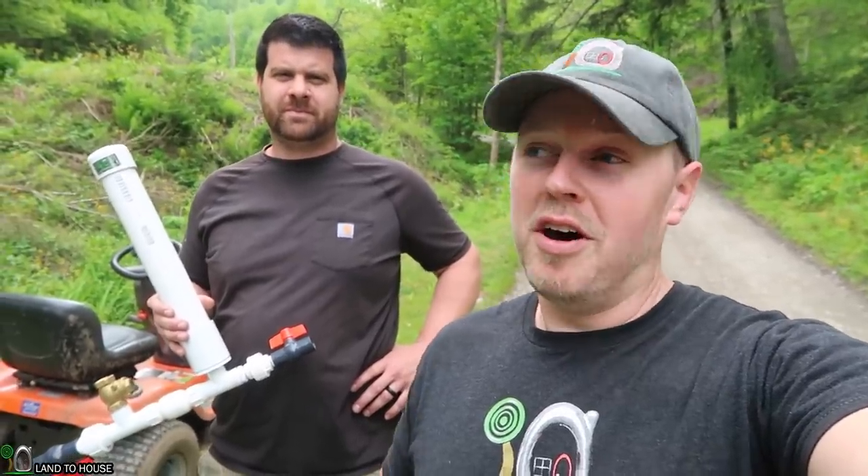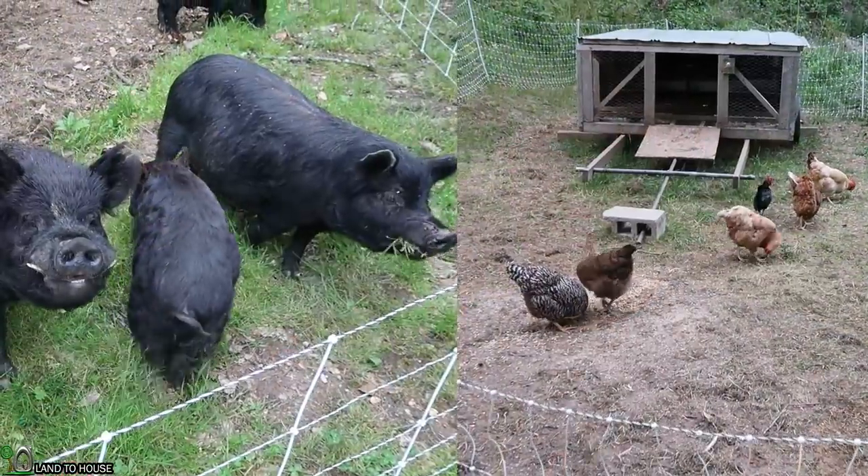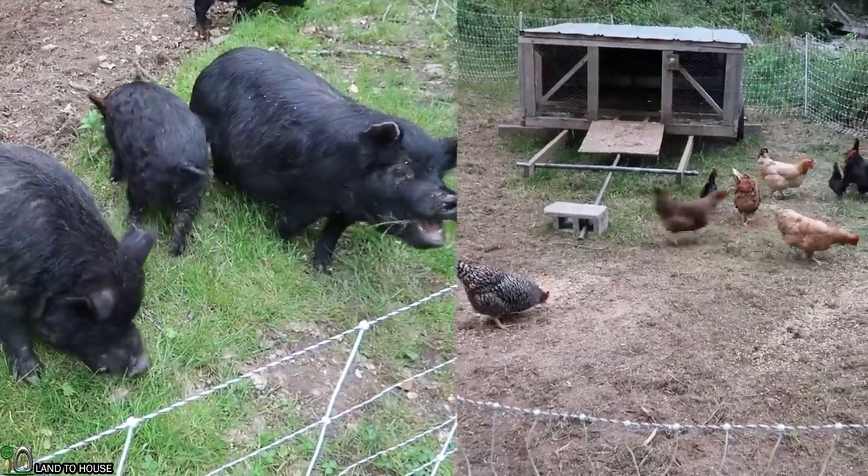Welcome to Land the House. I'm Seth. I'm here with Mike, a friend of mine for over a year. We're going to be installing a three-quarter inch ram pump here on his homestead to take water for his chickens and pigs.